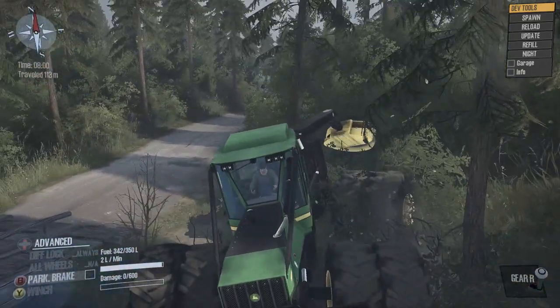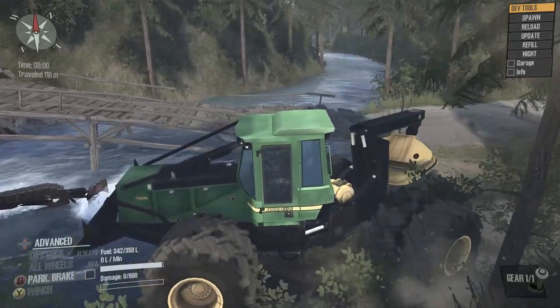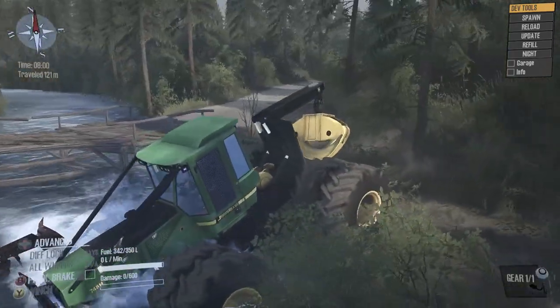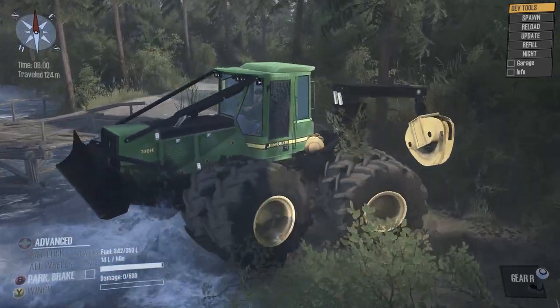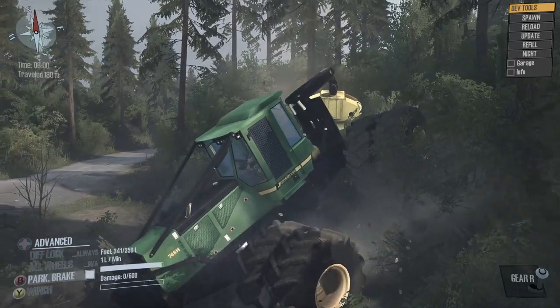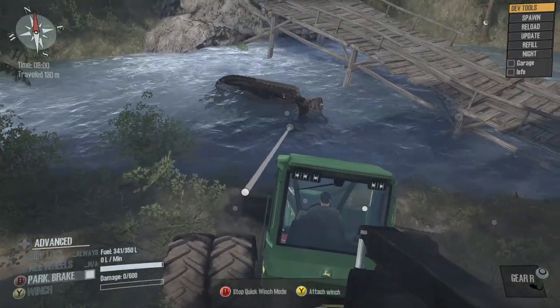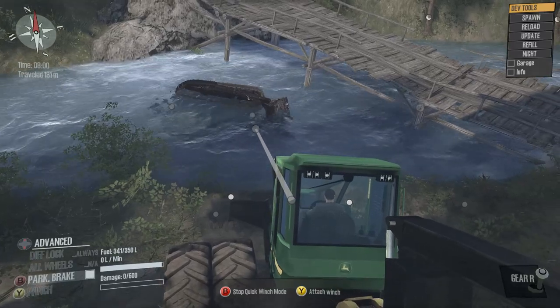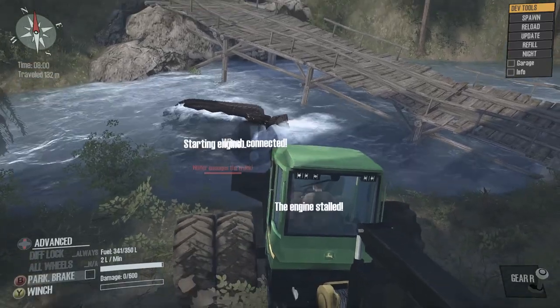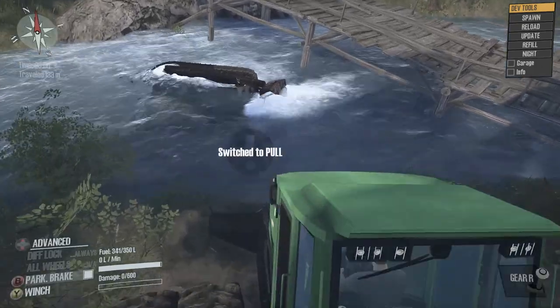The camera is so whacked on this game, but we'll get it, we'll work it out. Oh snap. Let's see if we can winch this thing out. I guess we can hook it there. Let's pull.